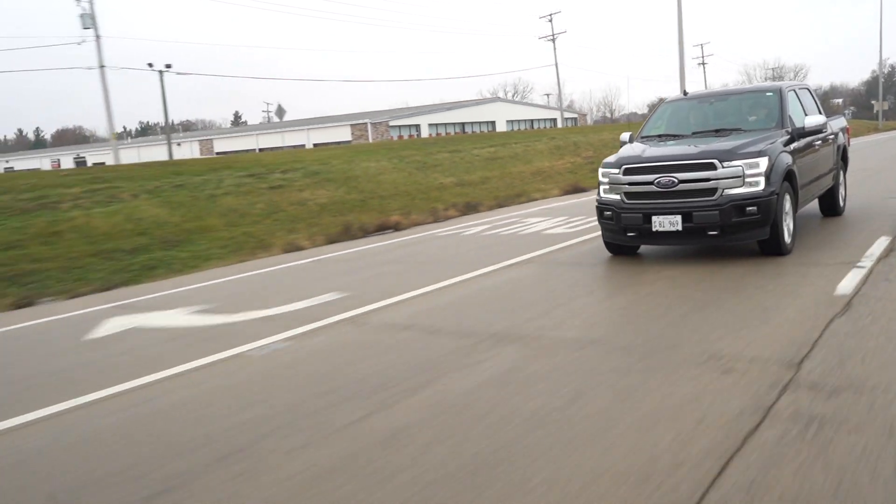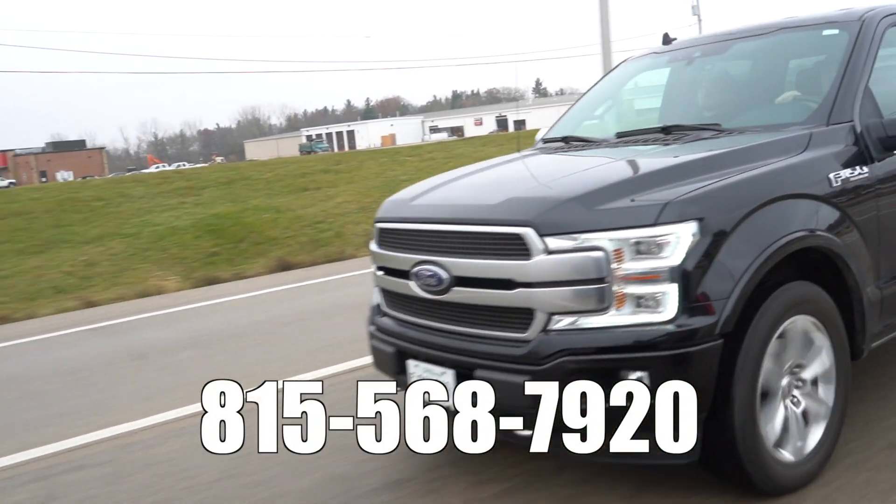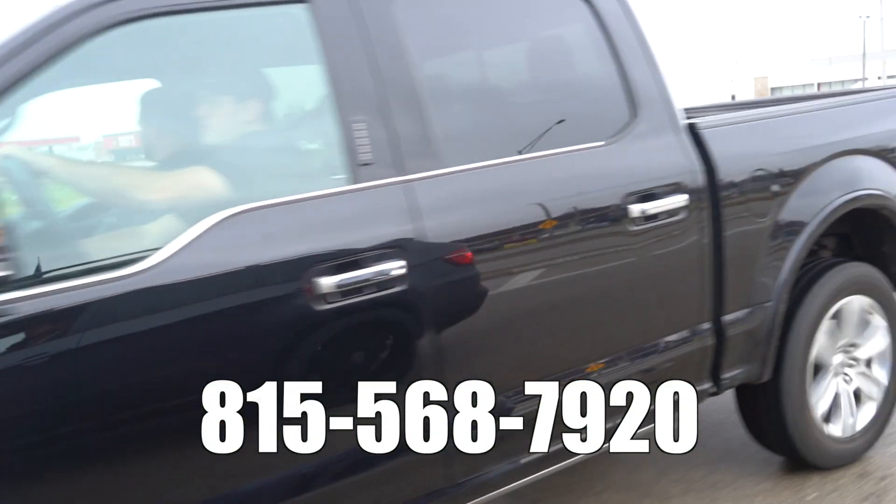I'm Nick Pregnance for calibratedpower.com. Give us a buzz at 815-568-7920 or check out duramaxtuner.com.